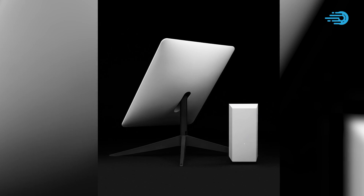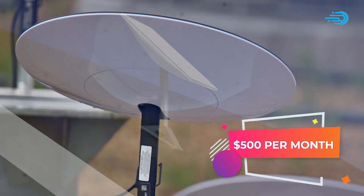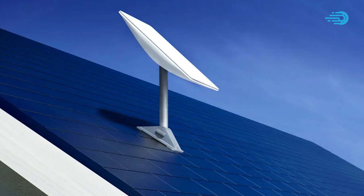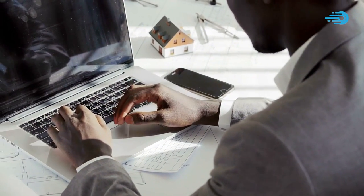Starlink Premium hardware is priced at $2,500 and costs $500 per month. However, you can always go for the standard Starlink package for $499 and $99 monthly, although you probably won't get as fast internet speed as the premium.